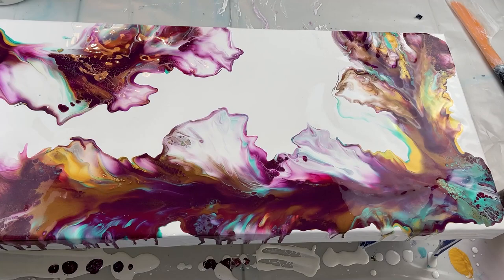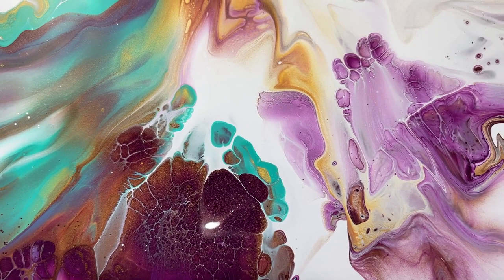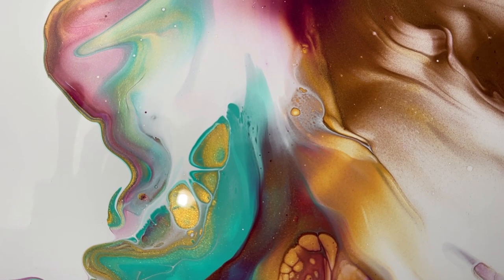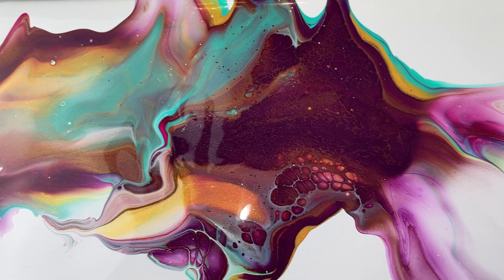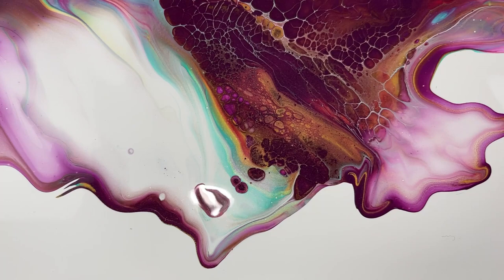Here's the overall painting — it's hard to get in one shot, sorry, it's so big. Here are the details. I've got some beautiful lacing and cells. The colors are amazing. I love this color combination: the gold and the bronze, that bright green, magenta, and plum. I think it's one of my new favorite color combinations. Just gorgeous. It almost looks like the northern lights right there. I love how there are these really dark areas and then these beautiful, beautiful light petals right next to it. It just turned out very, very pretty.